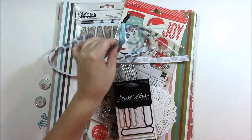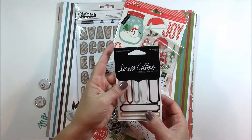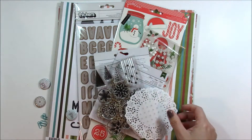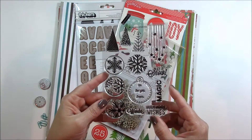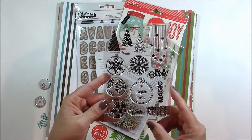In this kit you will find two different kinds of ribbon. You will receive label stickers from Teresa Collins, doilies that include a gray polka dot, and an exclusive stamp set that includes snowflakes, trees, stars, and sentiments.